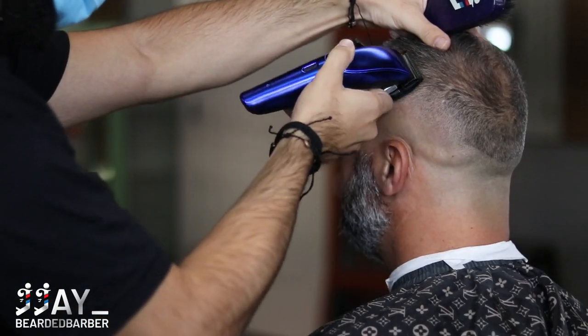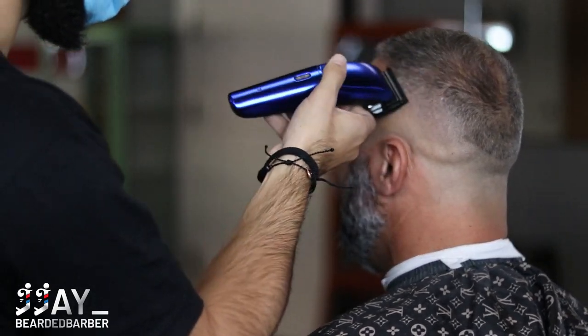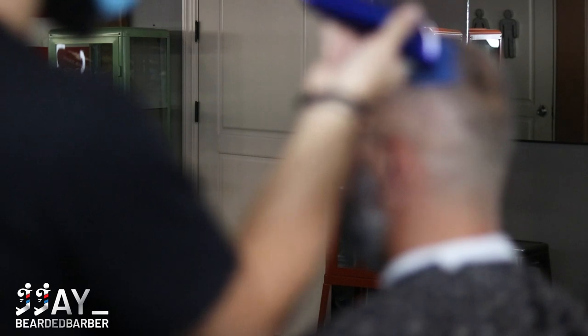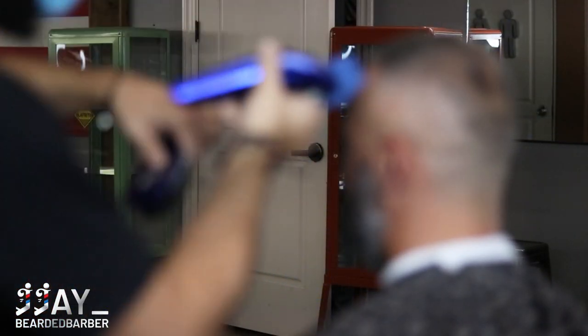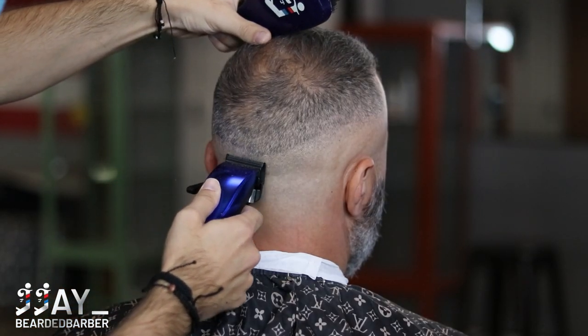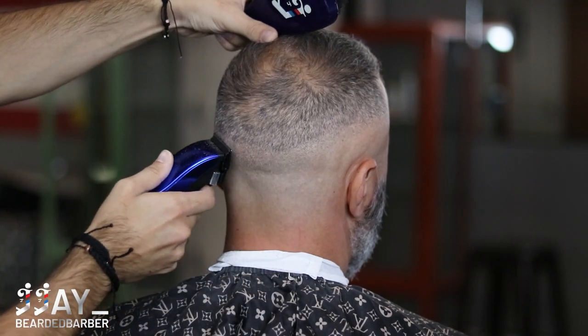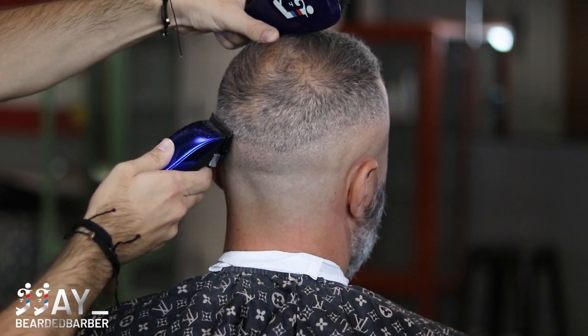Now with our half guard, we're doing some detail work and blending everything into each other. Then with our three guard, we're blending that into our five guard. You'll see another clip using the three guard as well. We're going to continue throughout the head — blade completely closed, then halfway, then fully open — and adjust the lever as needed to get that line out completely.